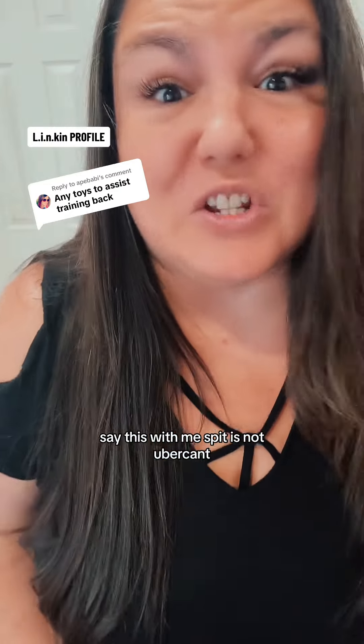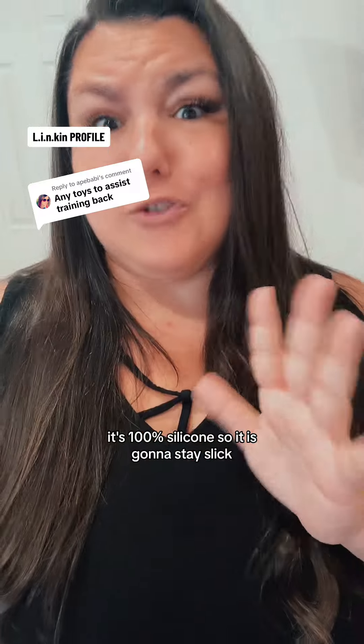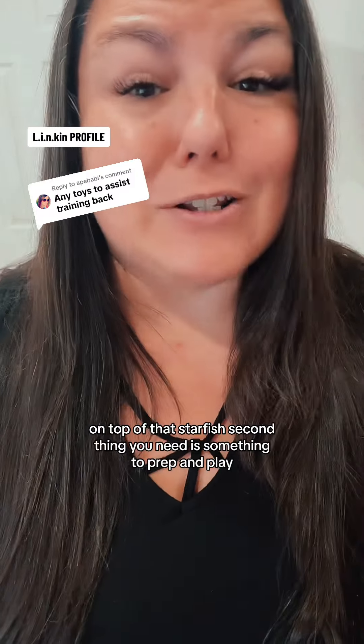Say this with me: spit is not lubricant, neither is mayo. You need a silicone-based lubricant — I recommend Pure Pleasure. It's 100% silicone, so it is going to stay slick on top of that starfish.